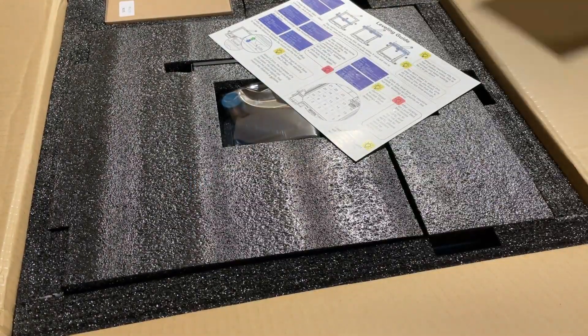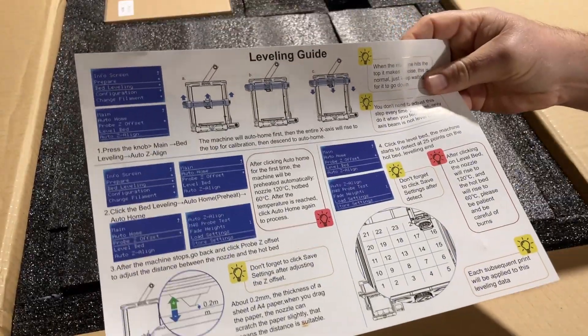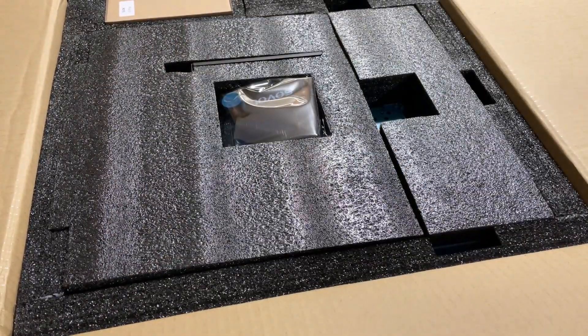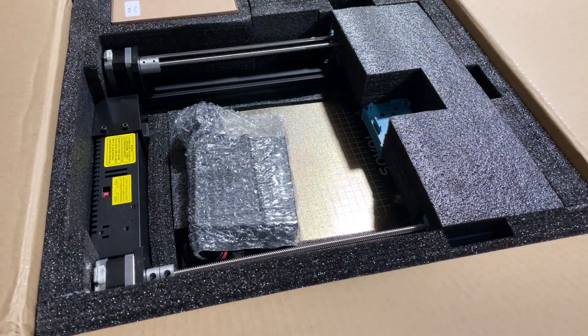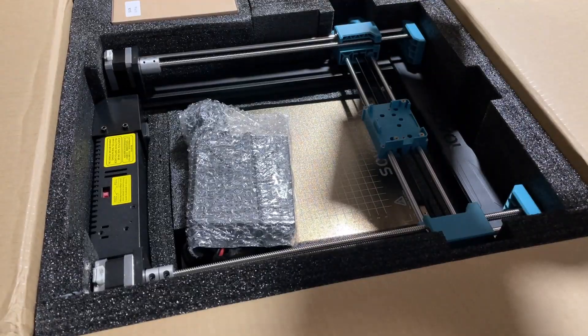We've got a user manual, a leveling guide and some tips, the display, a bracket for filament, and a printer that looks pretty much assembled. Let's dive into that manual and see how to put it together.